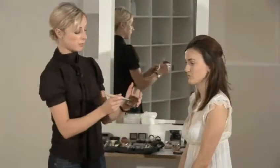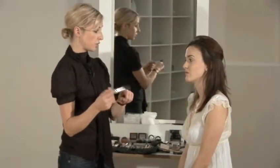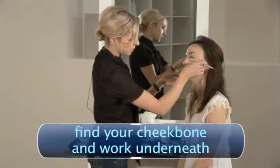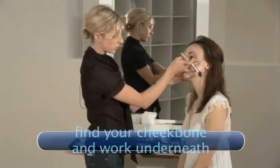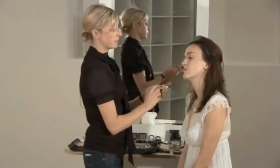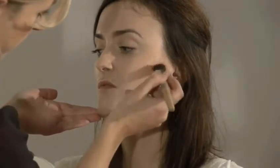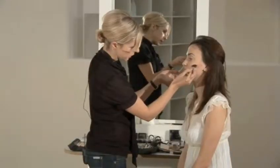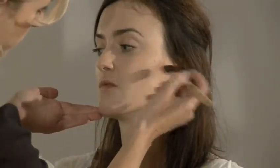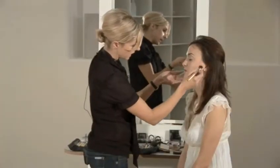Start by taking the brush, load up, tap off the excess so there's not too much on there, have a feel and find out where the cheekbone is, because you want to go underneath not on top. If you go on top you'll make the cheekbone look too high, and if you come down too far you'll drag the cheekbone down. Starting right back towards the ear, I'm just going to pull the cheekbone out very lightly using the brush with not too much powder on. The secret is less is more — you can always add more colour if you need to.